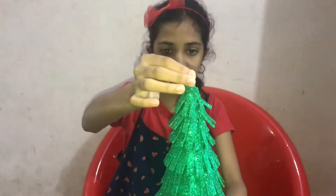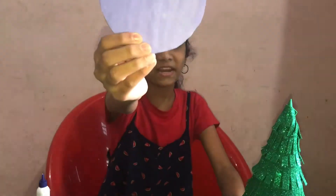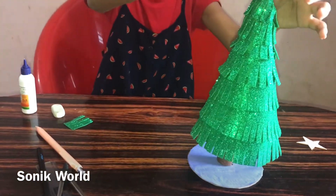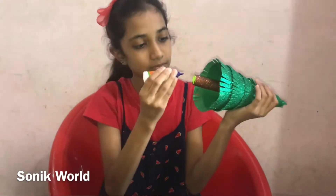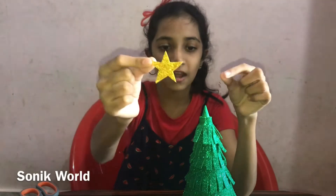Now we need to cut a circle and apply some glue on it and let it dry. Then we need to take a foam glitter sheet, draw a star, and cut it out. Now we need to stick this tree to this circle base to help it stand, otherwise it will fall. Use glue and stick it in the middle. Now stick the star at the top of this Christmas tree.